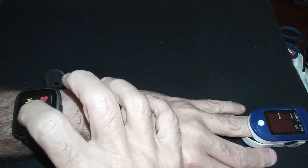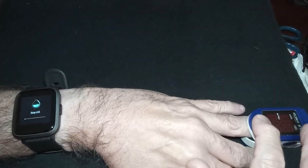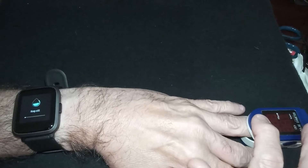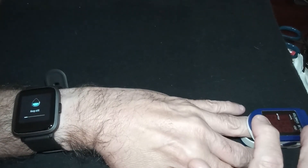One function on the Yamae Watch is oxygen saturation — a good thing to know nowadays with the illness going around. I'm using an oximeter on the same hand as the watch, and let's see how they come out.